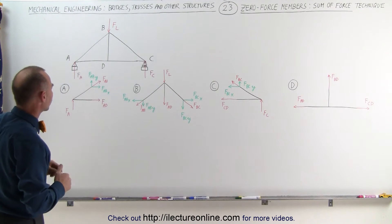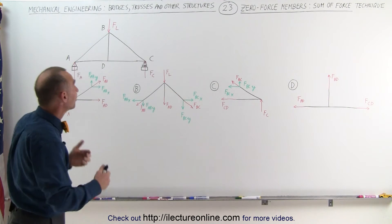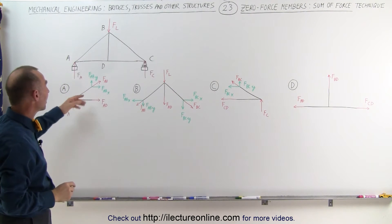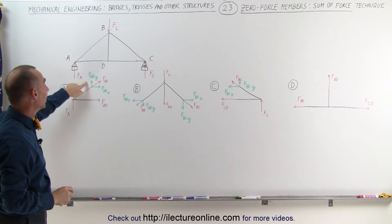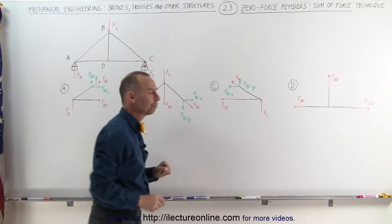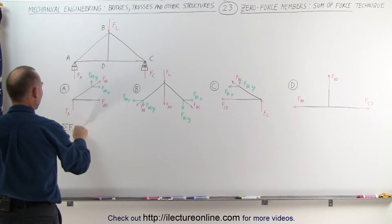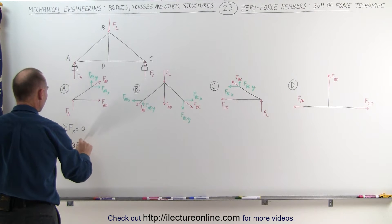Here we have a simple structure with only four joints. We're going to take a look at each of the joints. I've taken each of the forces at each joint and indicated them in these section drawings, and if there's a force at an angle, I've indicated the force component in the x-direction and the force component in the y-direction. We sum up all the forces in the x-direction and the y-direction, and they should each add up to zero.